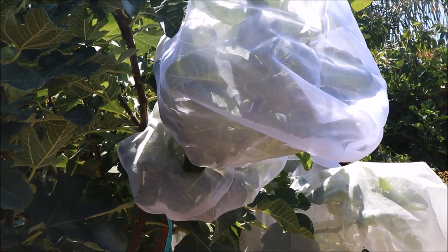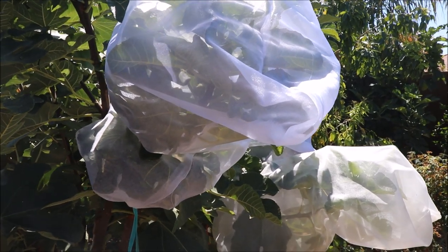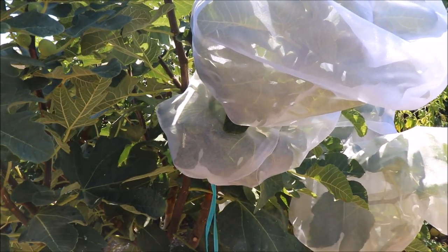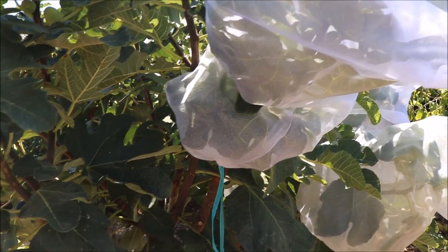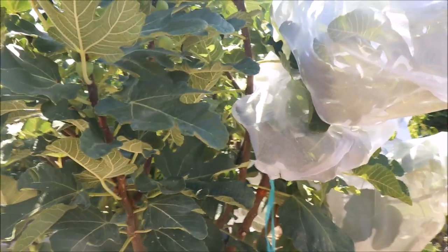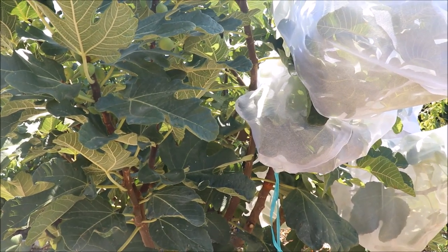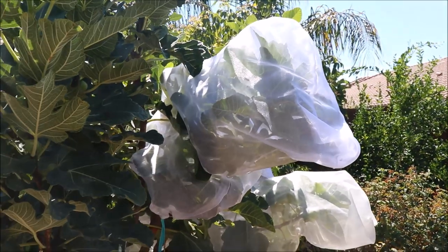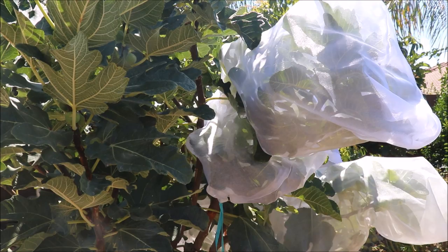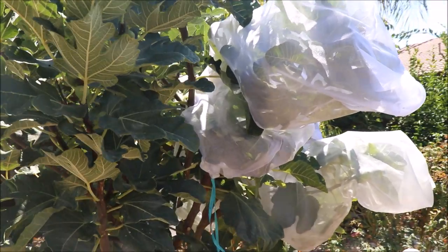So if you don't sew or know anyone who does, you don't have to fashion these bags yourself. There are some vendors out there that will sell extra large organza bags in the 20-25 inch size for gift baskets. I think they run about a dollar a piece, so not too expensive and they're reusable.